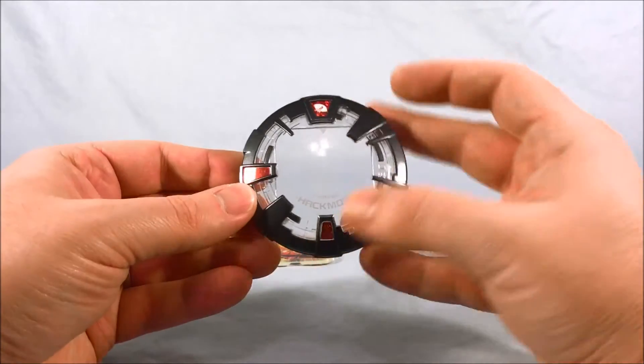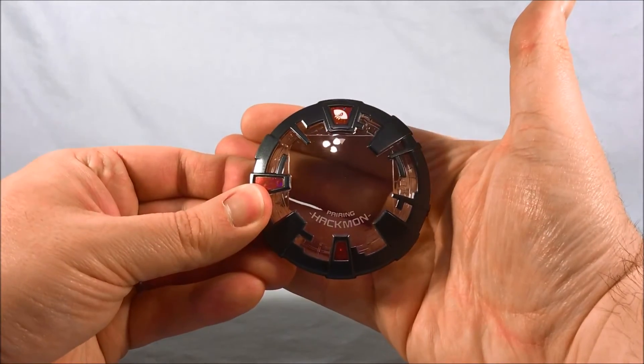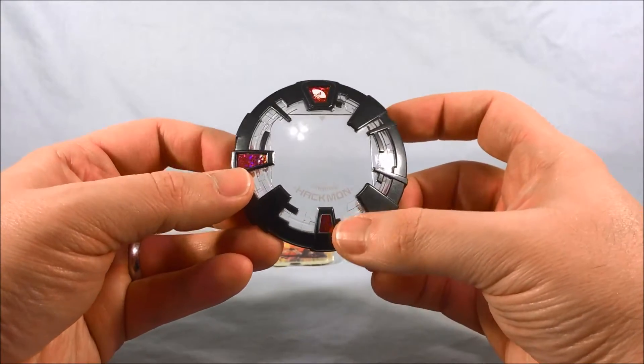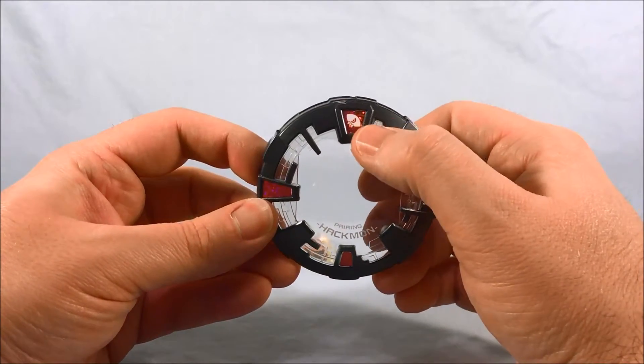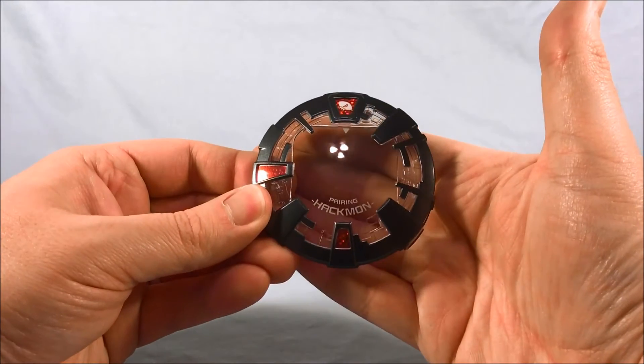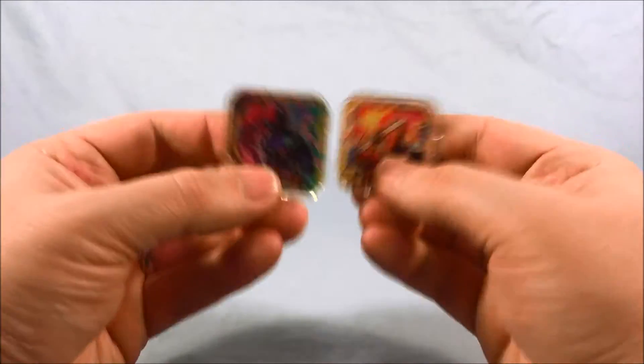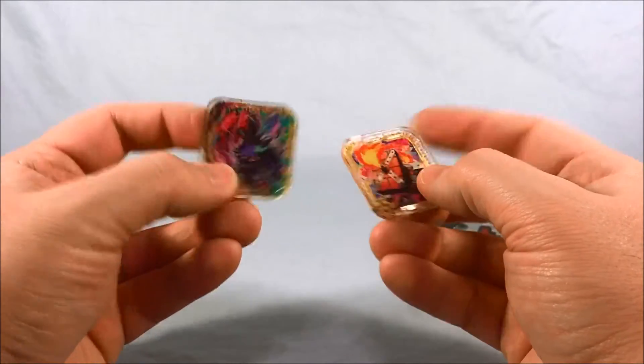Here is a close-up look at the Hackmon cover. As you can see, it's mostly this kind of gunmetal gray color with a little bit of red sparkly stickers, and then the symbol that Hackmon uses, and it says 'Pairing Hackmon' there. So very cool.